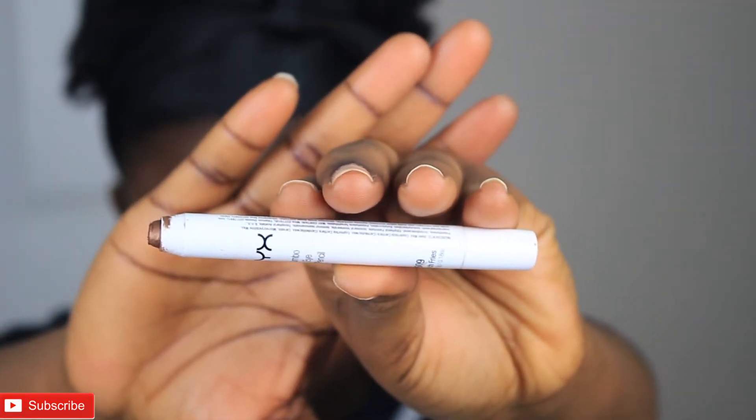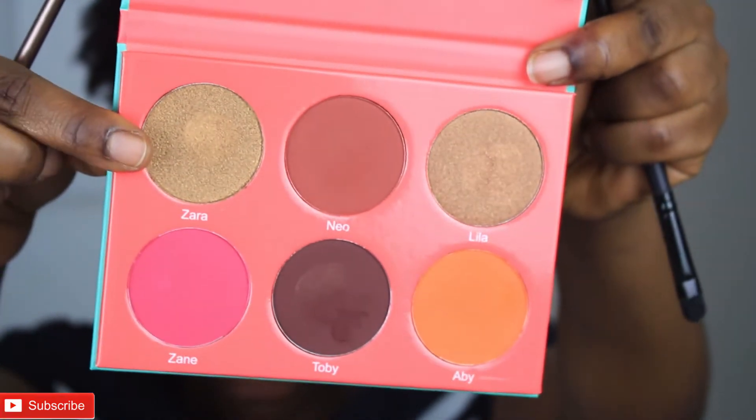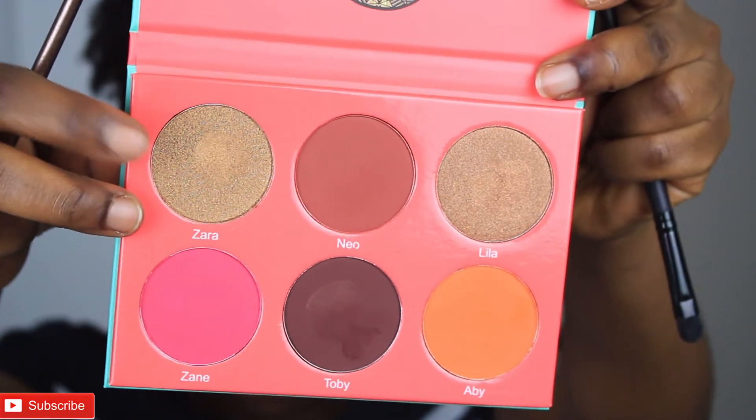Next I'm going to be applying my NYX Jumbo Pencil in French Fries. Basically what this is going to do is give the next eyeshadow color something to adhere to. The next color I'm going to be using in this palette is called Zara, so I'm just going to take Zara and apply it on my lid.